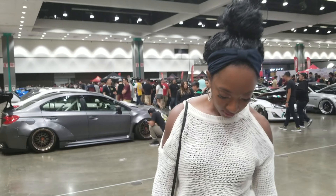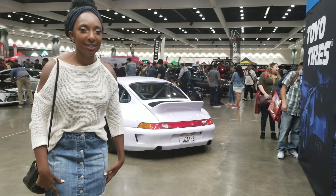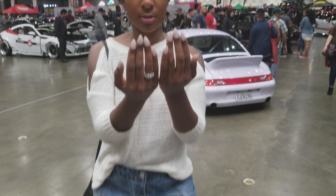Let me show you my outfit — casual for the car show. Shirt is from Express, skirt is from one of my trips, shoes from Nordstrom, and I have on socks so I don't get bunions. Bag — I don't know. Nails — Walmart. Wig — Amazon. My boyfriend says my makeup looks natural, and up close it still looks smooth.